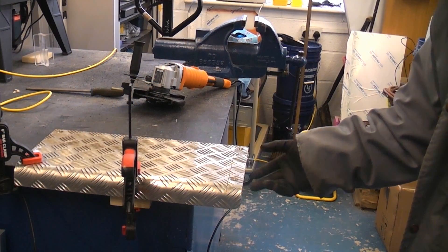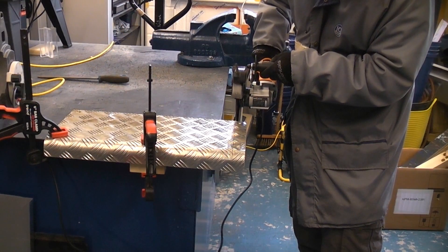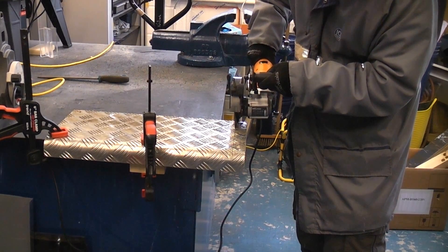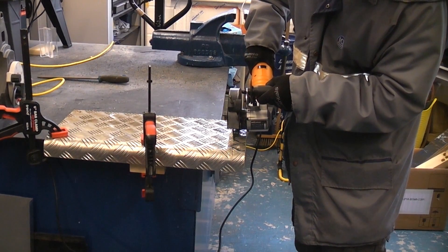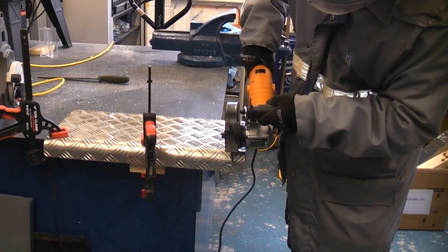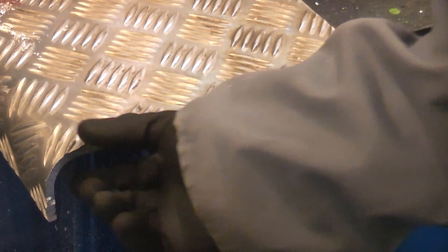It can be difficult cutting aluminium at home, so we're going to cut this piece of 6mm checker plate. You can see that it has cut that and it's cut it very cleanly with the minimum of burrs. So it is very good on non-ferrous metals, providing of course you use the lubrication stick.